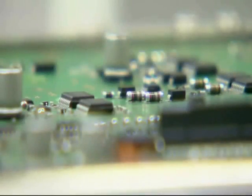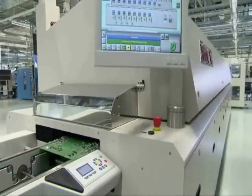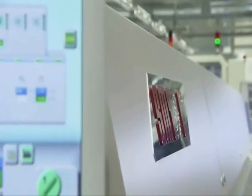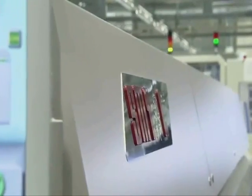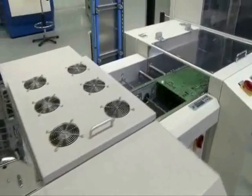After every component is placed, the board passes through a 23-foot-long furnace. A temperature of 500 degrees Fahrenheit causes the solder paste to liquefy, and the SMD components are then bonded firmly to the board.